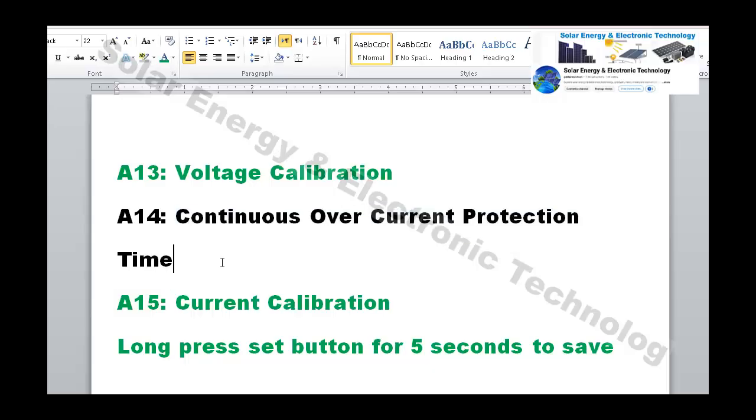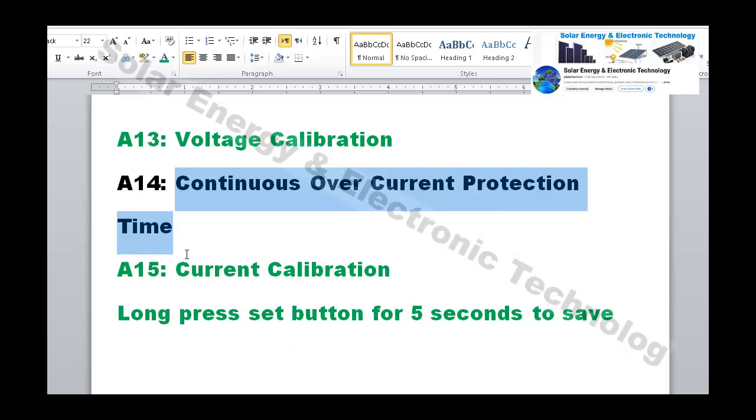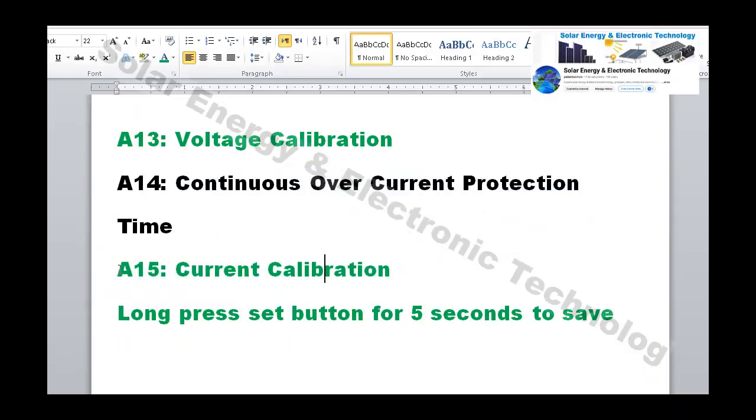Setting number 14 is continuous over-current protection time. Similarly, if you have an ampere meter at home, you can calibrate the current reading just like we calibrated the voltage. After completing all settings, press and hold the Set button for 5 seconds to save everything.